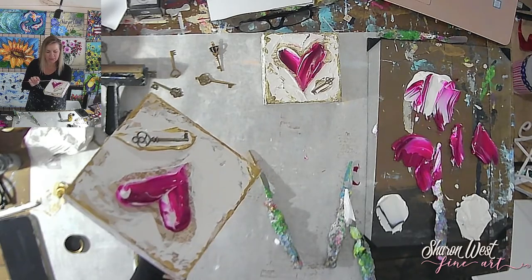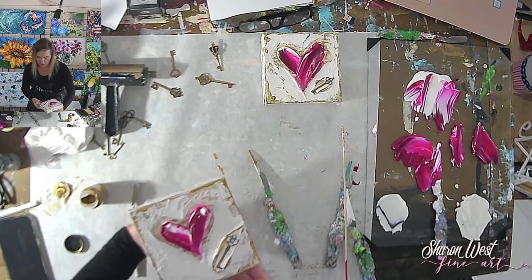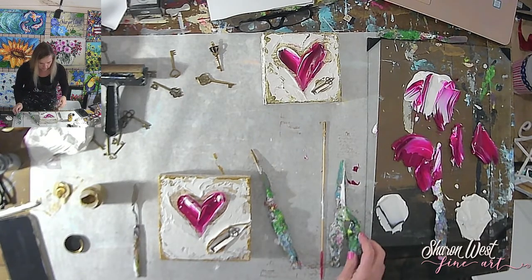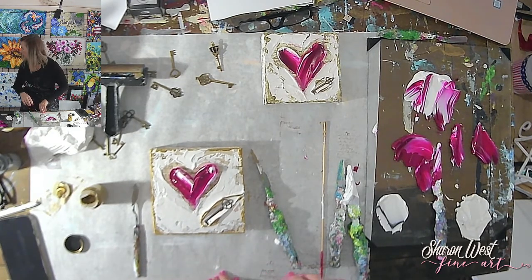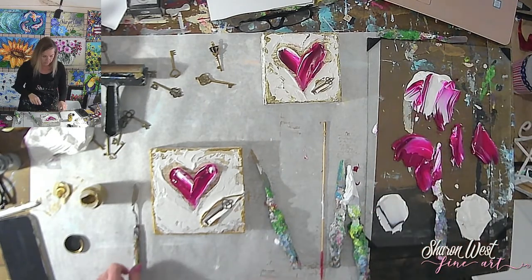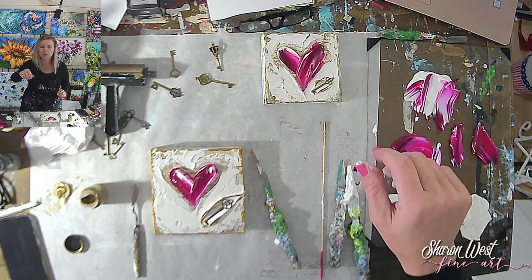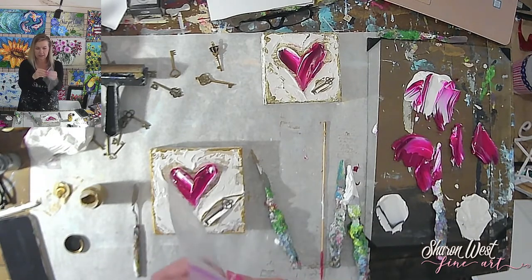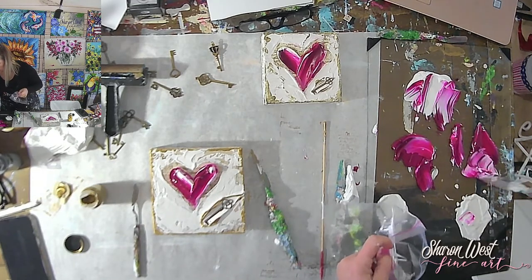This looks like a pretty simple piece but there's a lot of steps to it — you might not realize how much goes into it. Now for the last step — signing. Lindsay hands me a zip-lock bag. I take a little bit of the paint I have going here with the texture, stick it in the corner of the bag, and use that to sign.